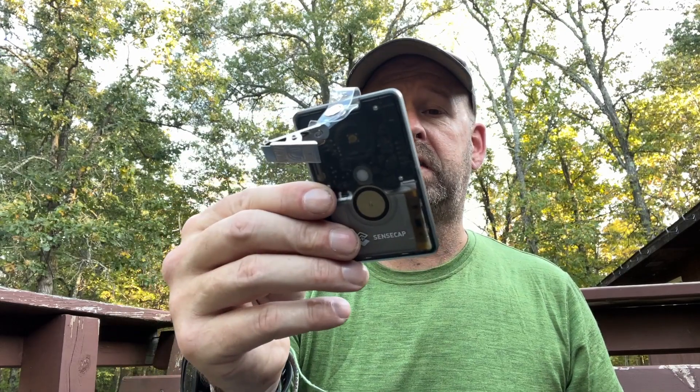The SenseCap from Seeed Studio. So if you've been on the fence about getting into Meshtastic because you want something a little more rugged, here you go.